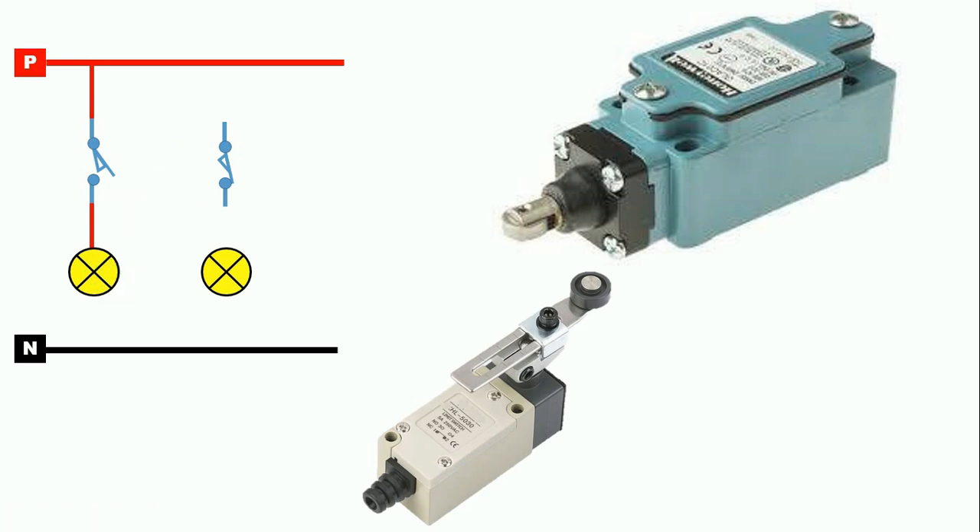Similarly, if your limit switch has NC contact and you want to use it to make the bulb glow, you connect the wire from the phase supply to the input of the limit switch and from the outgoing terminal to the bulb. We will also provide neutral supply to both bulbs. If you use NO contact, your bulb will remain off. As soon as an object comes and presses the limit switch, its contact changes from NO to NC, and the power supply will flow and make the bulb glow. If you have connected equipment using NC contact, when NC becomes NO, the bulb will turn off.